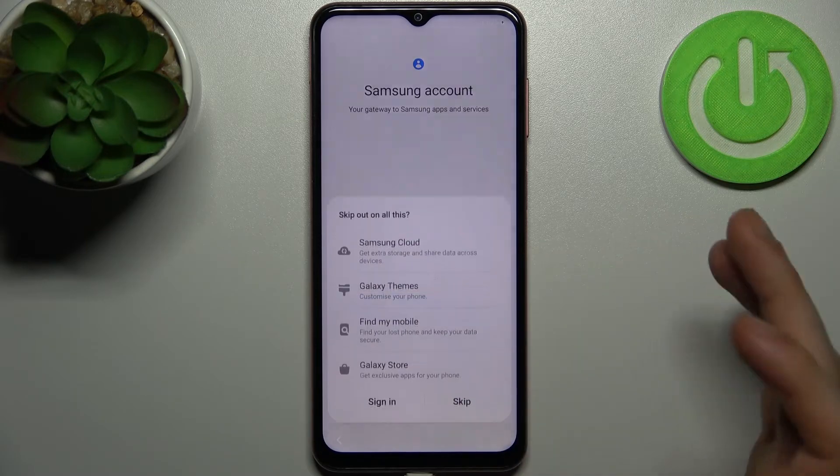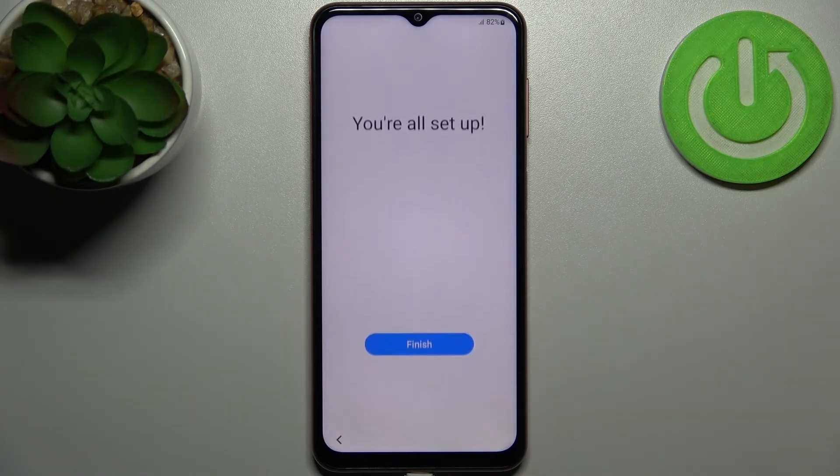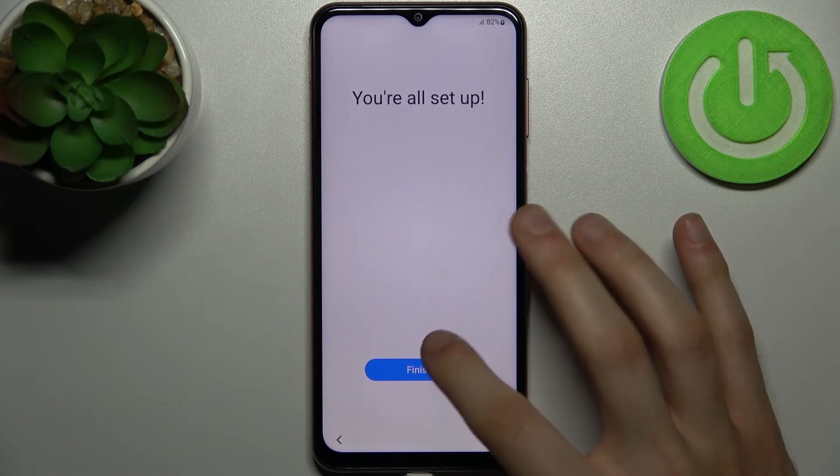Then you can add your Samsung account — you can create one, or you can just skip this step and not add any Samsung account, or do this later. And you're all set up.